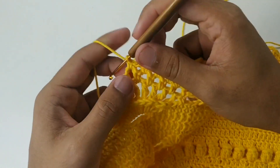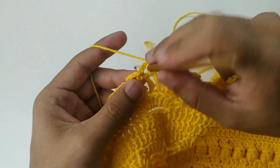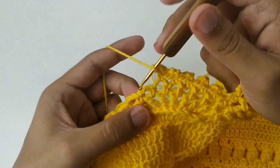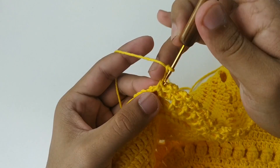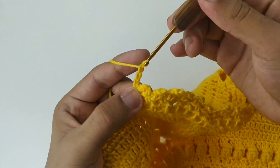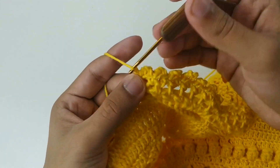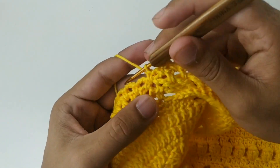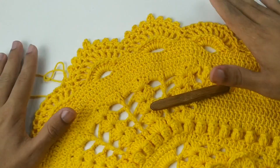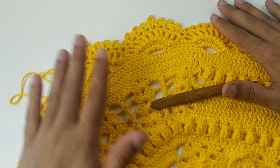Vamos fazer aquele de cinco correntes: 1, 2, 3, 4, 5. Um ponto baixo. No próximo, um ponto baixo. Um ponto baixo, três correntes, um picô e um ponto baixo. Três correntes, um picô e um ponto baixo. Três correntes, um picô e um ponto baixo. Uma corrente — vem aqui no espacinho do meio e faço um ponto baixo. E venho no próximo com um ponto baixo. Assim vai ficando o nosso bico de acabamento. Vamos cortar e arrematar o nosso fio.